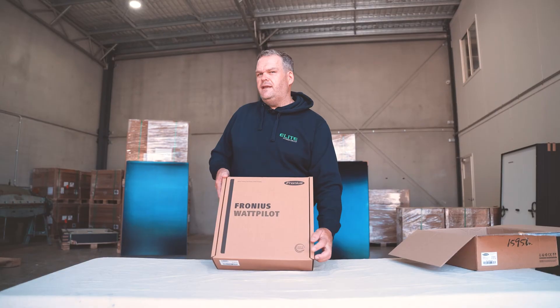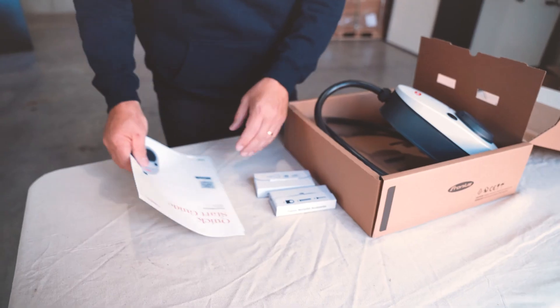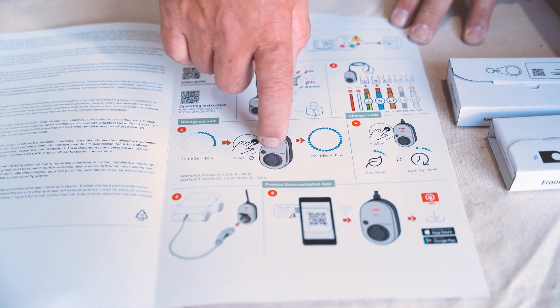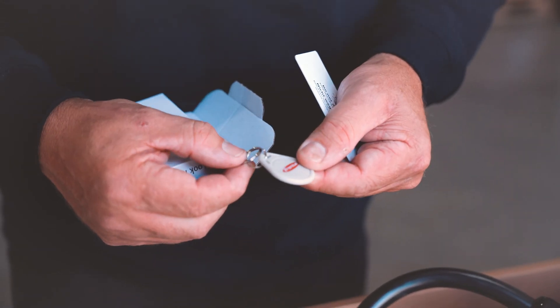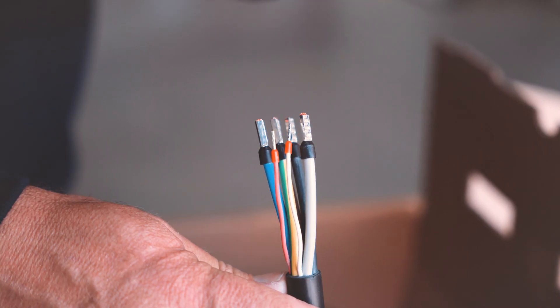Looks like it's made in Australia, but you've got to read it carefully — made in Austria. So this is how the unit ships. I've got a quick start guide, some information about combining your Wattpilot and solar at home, looks like a key ring and an RFID card, the mounting screws and fixtures, and this is the cable — so this version needs to be installed by an electrician at home.